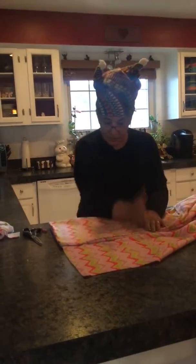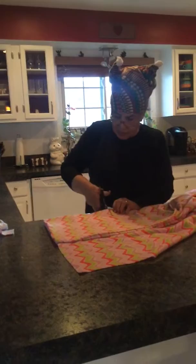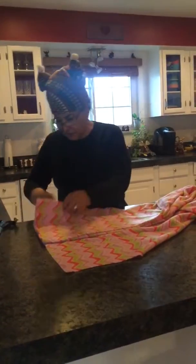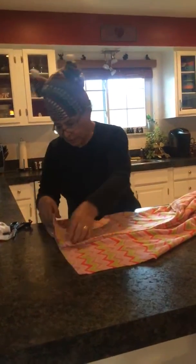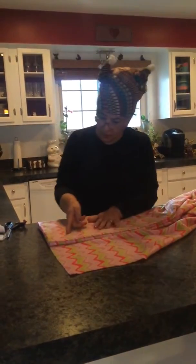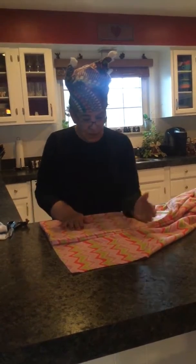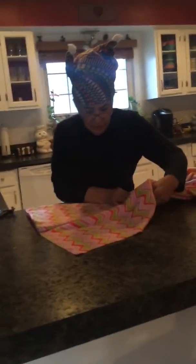If you use a rotary cutter it's even easier, but for this I use the scissors. Cut another 12 inches. They have to have the curve on the top, so I'm going to curve this like this — have the two points.